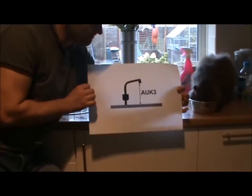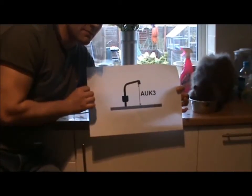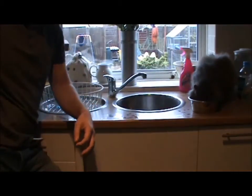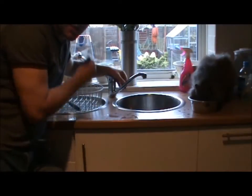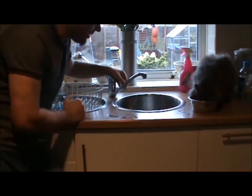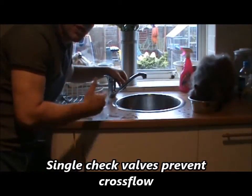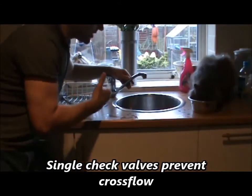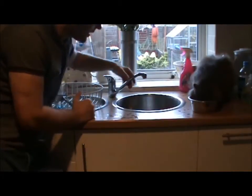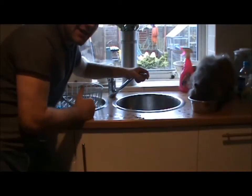AUK3. A sink waste is classed as category 5, which is why there's a larger air gap there. This is a joint spout, so in theory this should have a single check valve on the supplies to prevent cross flow. If it's mains pressure and low pressure hot, the mains water will actually go to the hot supply — so you would need a single check valve: EA, EB.